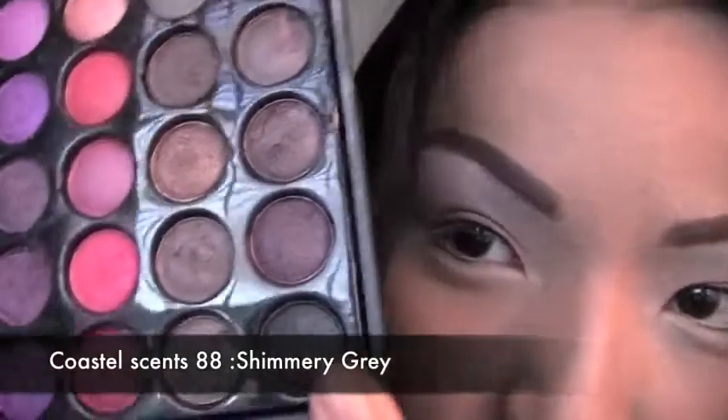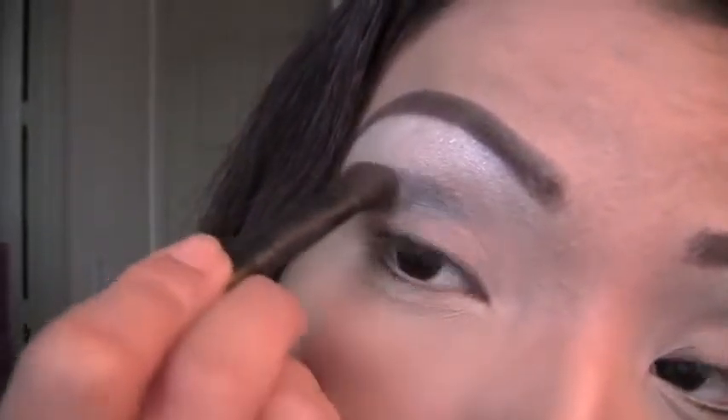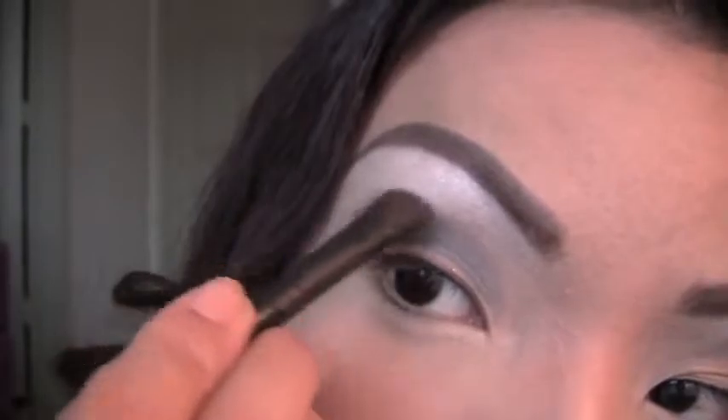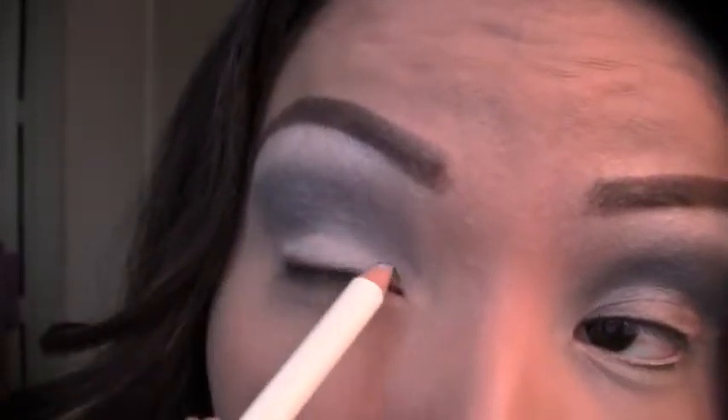Our next eyeshadow is going to be this gray eyeshadow. Take the gray eyeshadow and apply it right at the corners of your eyes, bringing it to the inner corners. Now I'm done applying the gray eyeshadow in both eyes on top of the crease line. Next, I'm going to use a white eyeliner and line that right on my lids. This is how it looks after applying the white eyeliner on the lids.